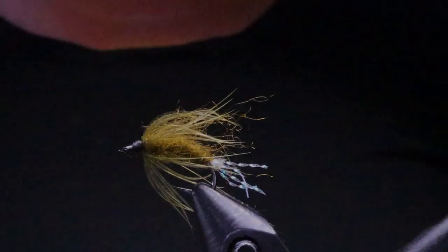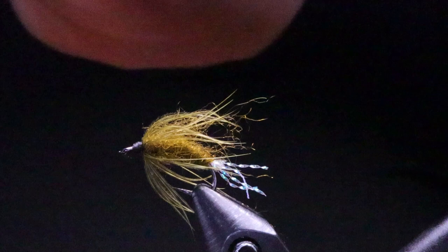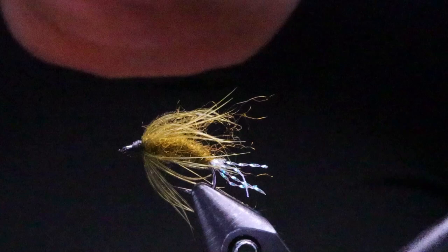G'day folks! Welcome to another tying video at Sportfishing on the Fly. Today I'm going to tie the Encore. The Encore is a scud attractor I've been using up in the interior of BC. It's fall here and it's full-on scud season, my favorite time of year. I actually hooked my largest trout of my recent trip up to Kamloops on this fly, so I wanted to share it with you.